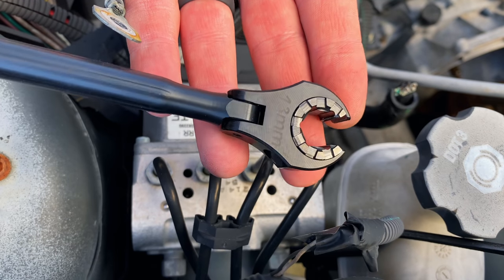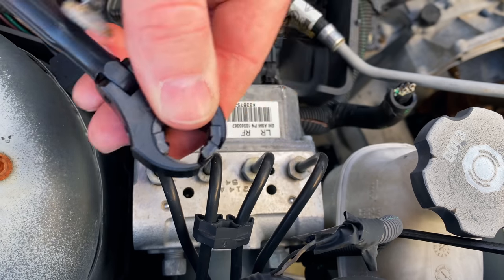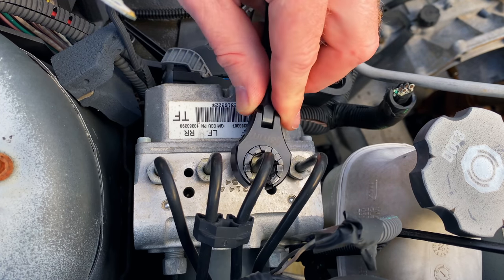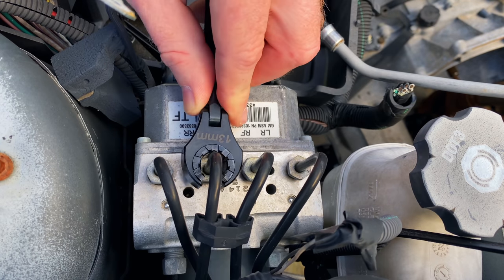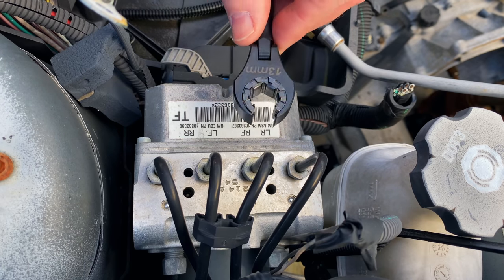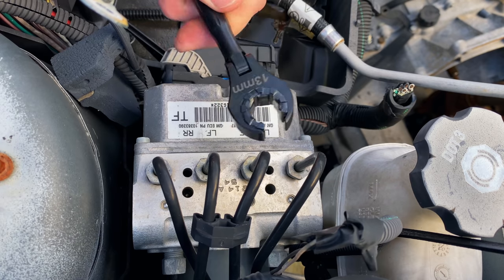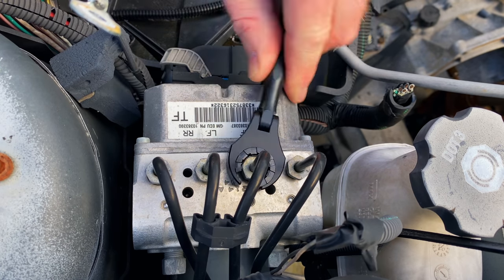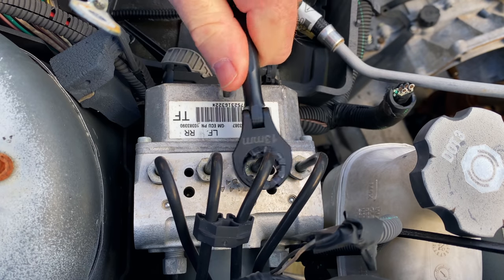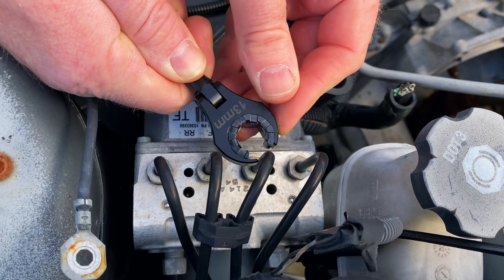We got the Trebus tool here — you can see it's a 13 millimeter ratcheting line wrench. You can see the way I have it, I have it in the loosening position. Simply open it up to where you want to go. You can see it fits in here with ease. You're not going to have any clearance issues because it is small enough to fit in there and that's what it's designed for. So let's break it loose — no issues. Tighten it up, simply flip it back over, and you're good to go. If you need to remove it, simply turn your ring to the opening side and there you go.